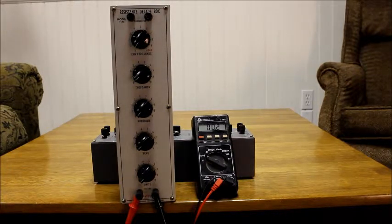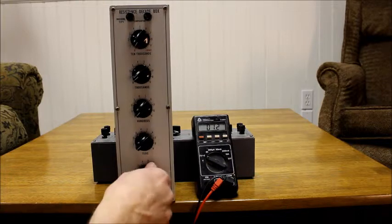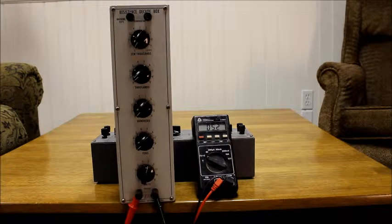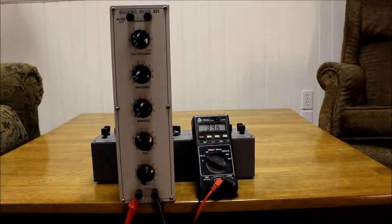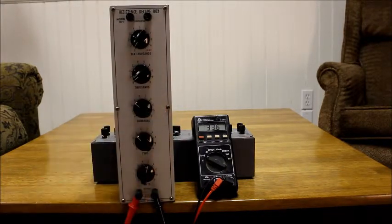Here is my other Decade Box. One ohm, two, five, fifteen, thirty-five, three hundred and thirty-five.